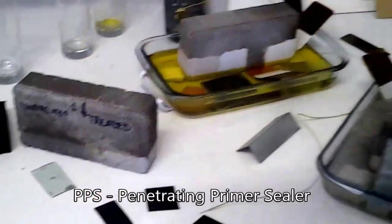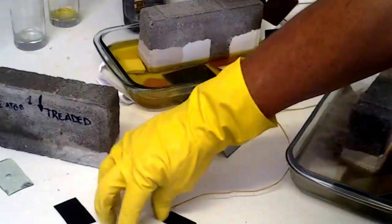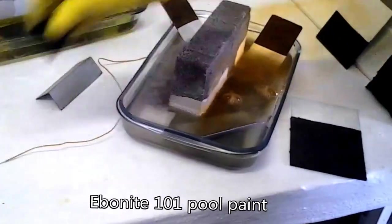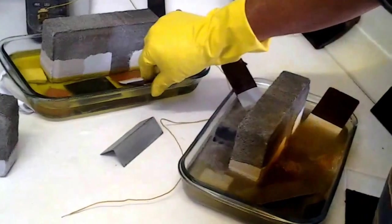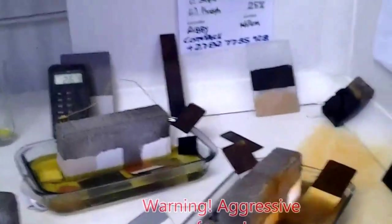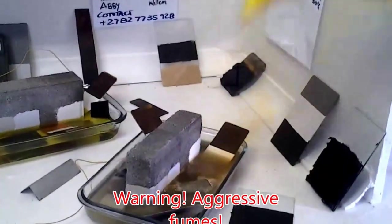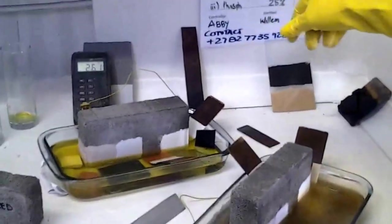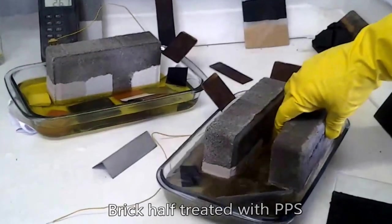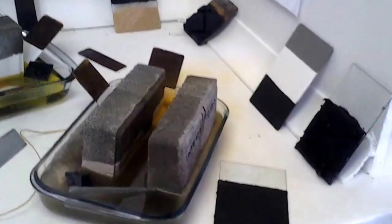For good measure we'll put in our PPS, dump it in there, our steel seal in there, our paint in there, and our rubber in there. Same with this one — our paint goes in, our rubber goes in, our steel seal goes in, and the PPS. The phosphoric, as can be seen, is pretty aggressive. We'll also put this brick in — which has been treated and untreated — so we can see the difference. For safe measure, there's a piece of glass we can put in there as well.